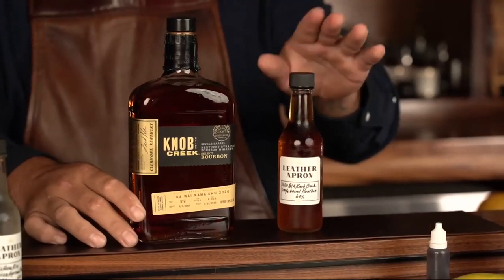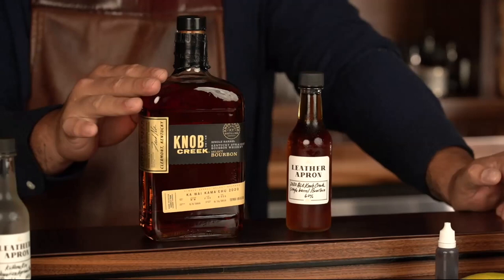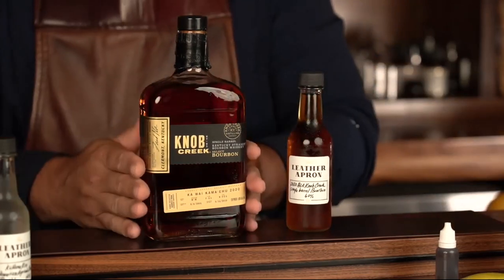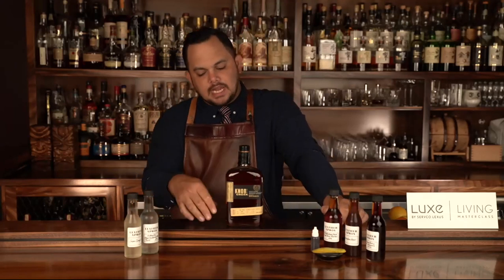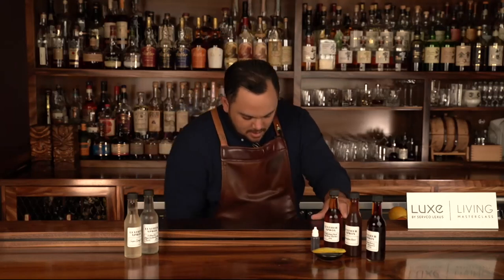We chose the Knob Creek Single Barrel for a few reasons — the flavor profile is really on point with what we were looking for in our house Old Fashioned, and it carries the name of our bar. Single barrel means everything in this whiskey bottle came from one barrel. If single barrel is not written on the bottle, it's many barrels mixed together for consistent flavor. We actually try through samples that Knob Creek sends over, pick the one we enjoy best, buy the whole barrel, and they bottle it for us and ship it all the way to Hawaii.